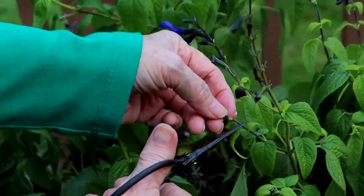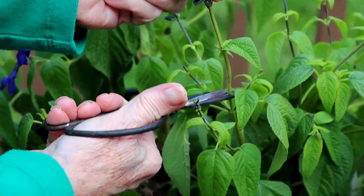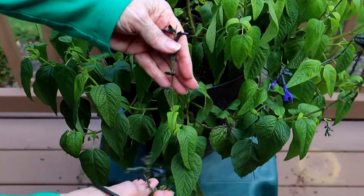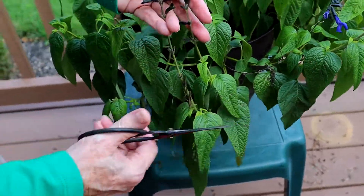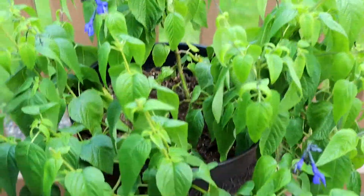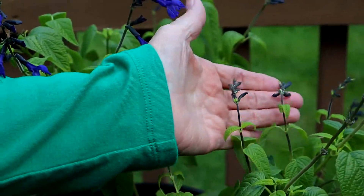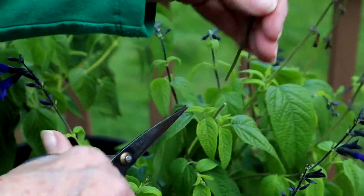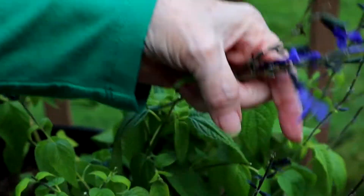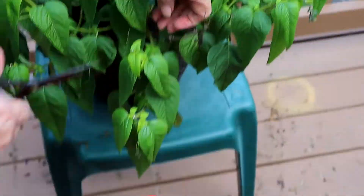This one looks dried up and I think it could use a freshening all the way back to there. Now over here — I think these are both gone. This has a real sharp scent of sage. Here, that's a new one — those are all new ones coming in. But these, we'll just pop them off.